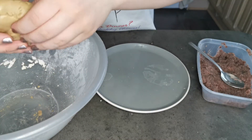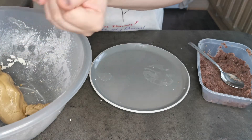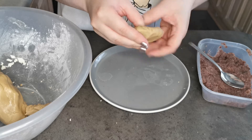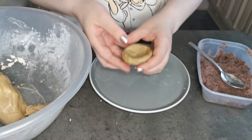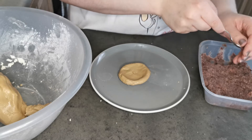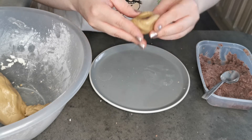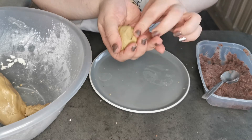I'm going to take my dough, making sure it's the size of a golf ball, and I'm going to create a well like this. Then I'll take a teaspoon of red bean paste and place it in the middle, and use the dough to close it up.